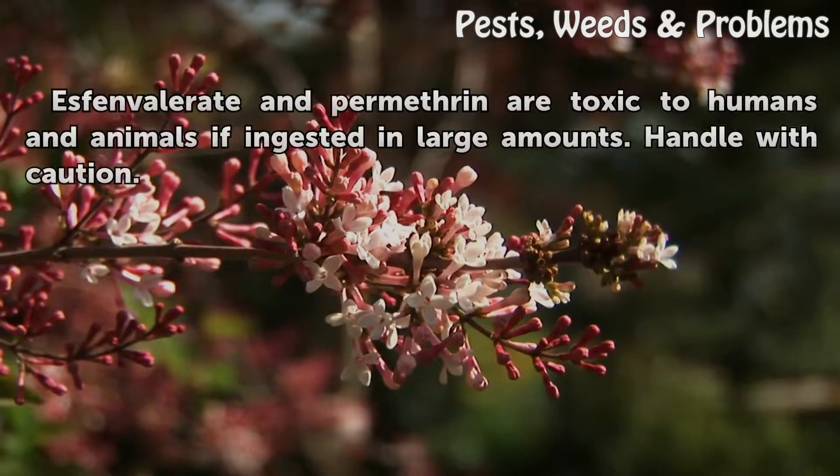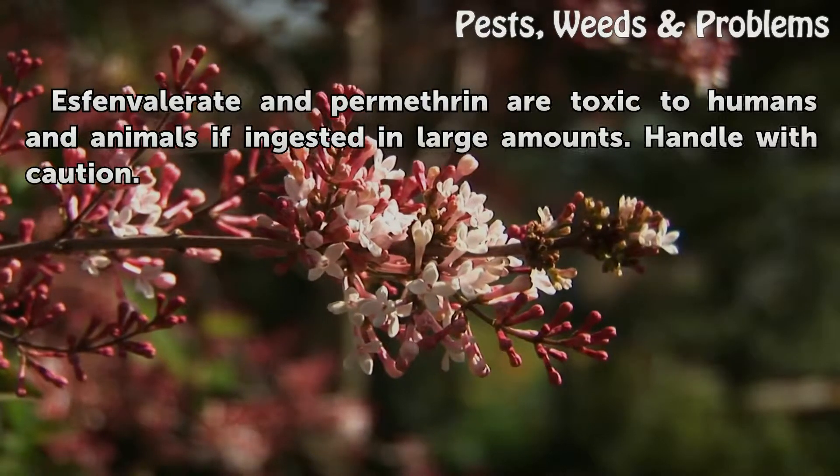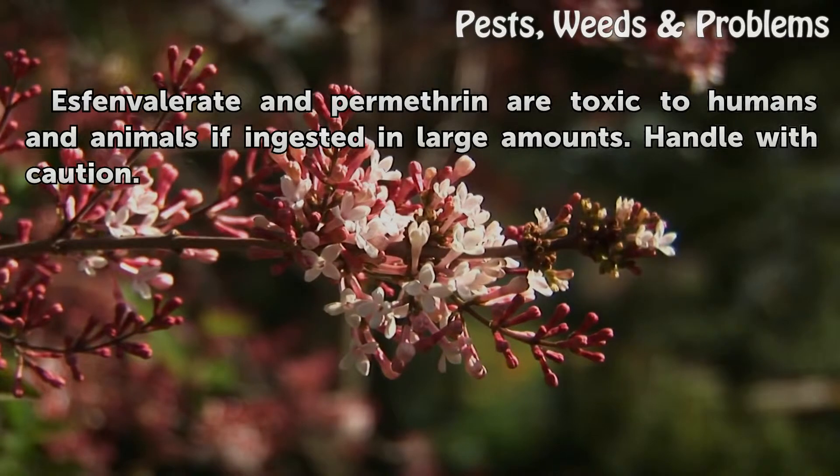Tips and Warnings: Esfenvalerate and Permethrin are toxic to humans and animals if ingested in large amounts. Handle with caution.